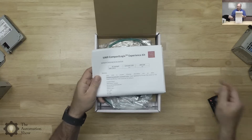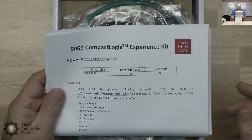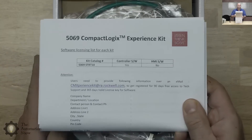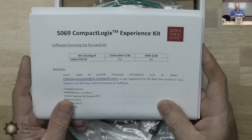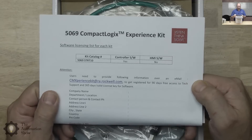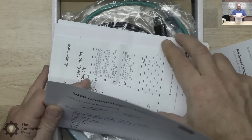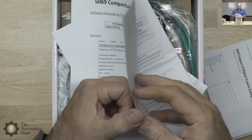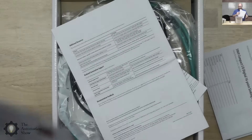This looks like the documentation set. It gives me the part number again and tells me if it includes HMI — no. I actually asked if there was a version with an HMI; there wasn't. I waited six months hoping they would come out with one, but they didn't. In any case, it gives you information on how to register your 90 days of free tech support, and more information including support links. You can't click on them because they're on paper.